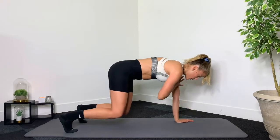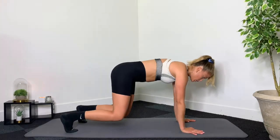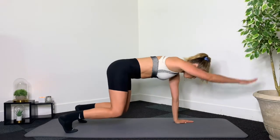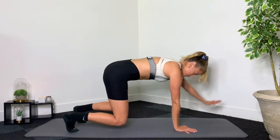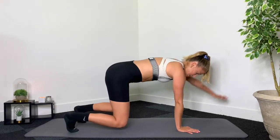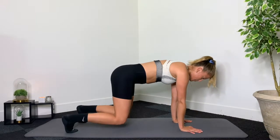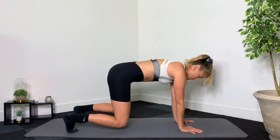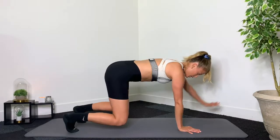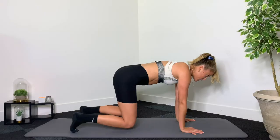4, 3, 2, 1 — just hold here. Lift left arm, drop it down, right arm, drop it down. 8, 7 — reach the arm really long, keep the body stable — knees should be hovering a couple of inches off the mat. 5, 4, 3, 2, and 1.